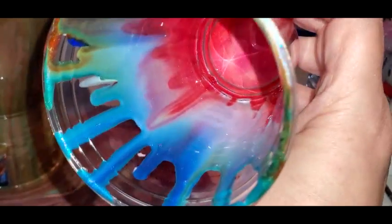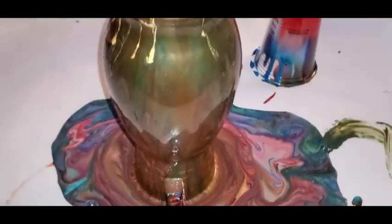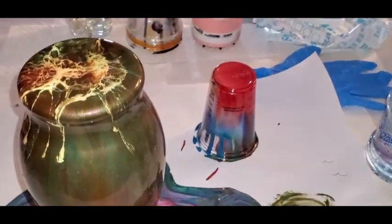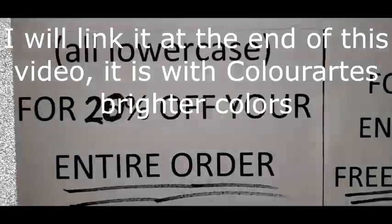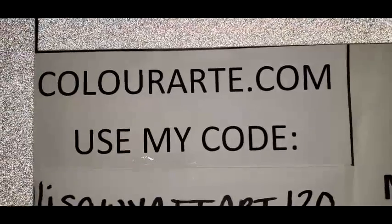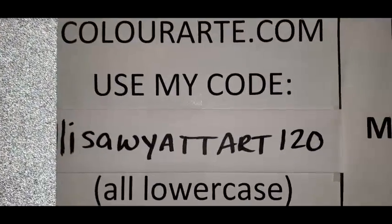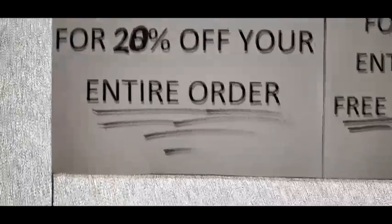Look at that cup — that in itself is a work of art right there. That hot cinnamon is to die for — ooh, very patriotic there. Anyway, this is Color Art's Primary Elements over a vase. I have another video of me doing a vase with Primary Elements in my library of videos. My code is lisa wyatt art 120 for 20% off your entire order.